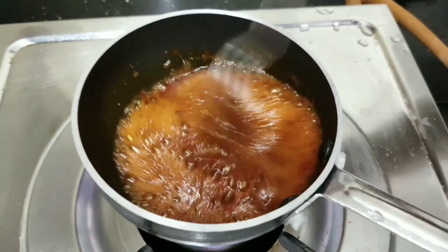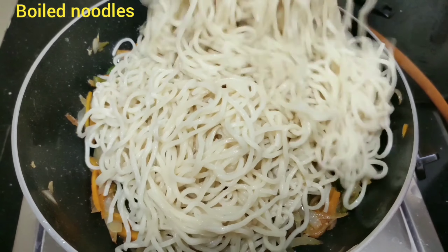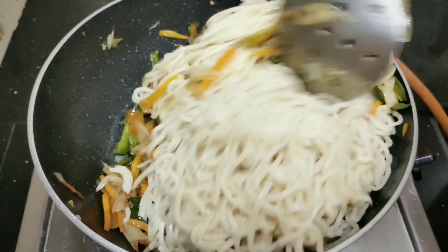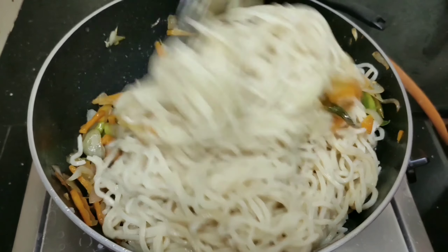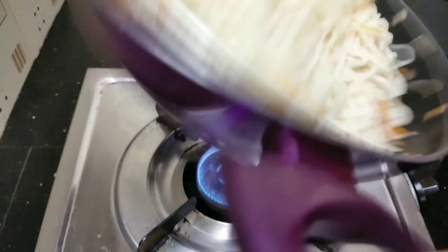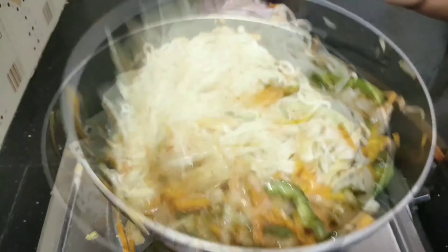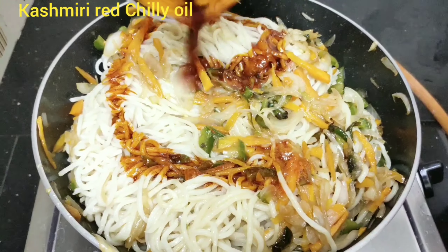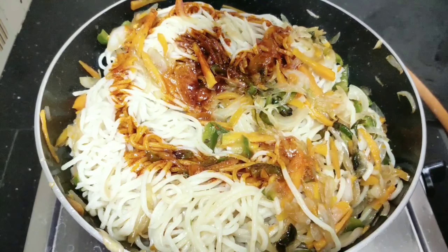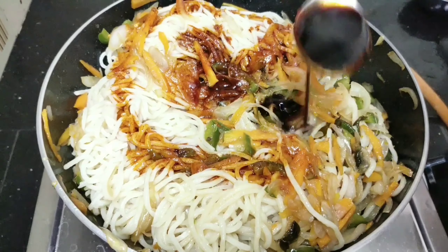Let's mix the noodles in the same way. The vegetable is 50% cooked. Now let's mix the noodles.